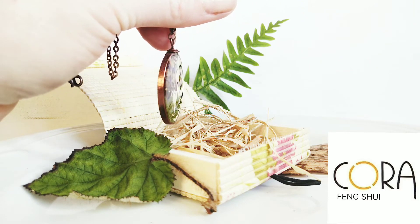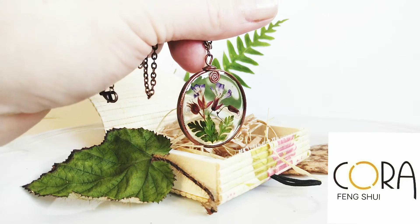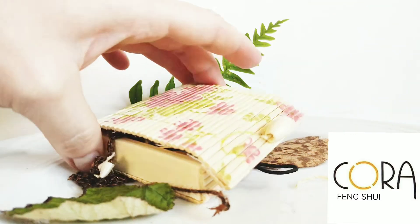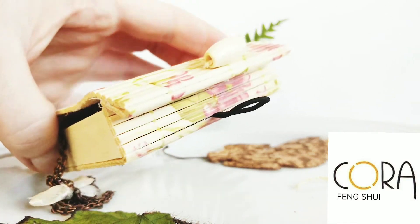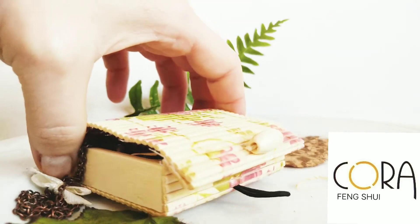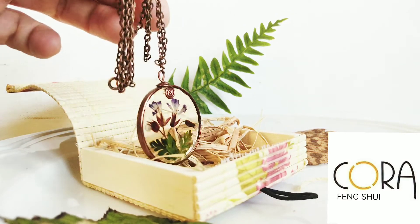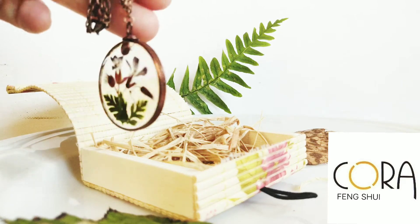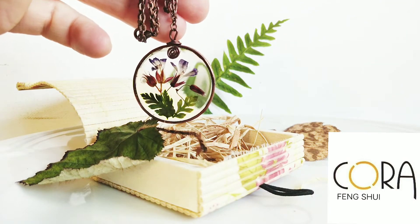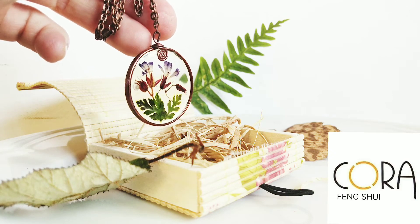Every craft, every jewelry piece comes in a beautiful gift box. This is our presentation — that's how it's going to arrive at your house. A very beautiful gift for yourself or for someone else: a birthday gift, anniversary gift, or just an everyday gift if you want to give something special to someone.